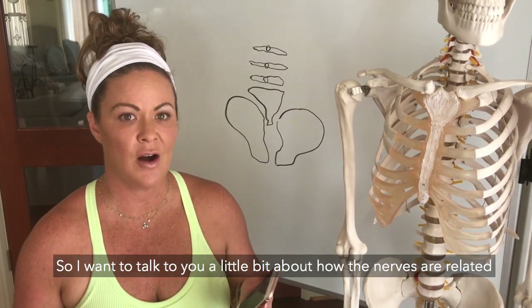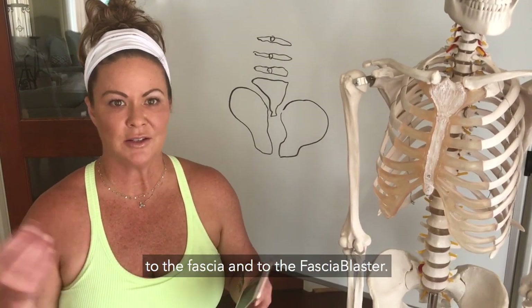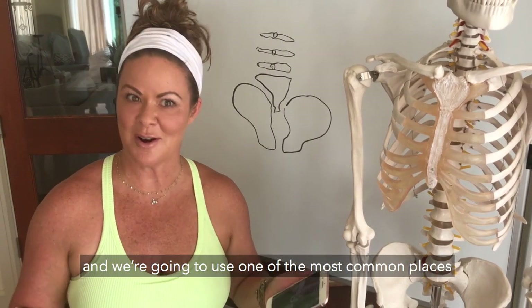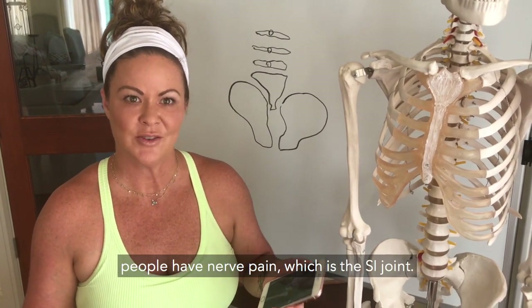I want to talk to you a little bit about how the nerves are related to the fascia and to the fascia blaster. We're going to use one of the most common places people have nerve pain, which is the SI joint.